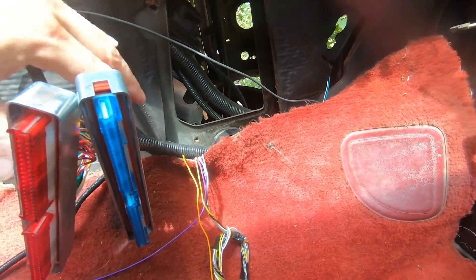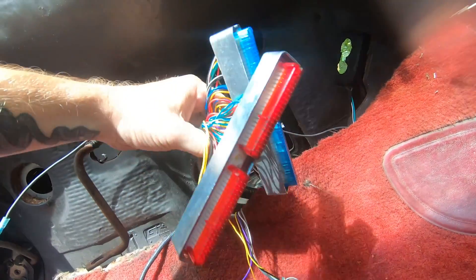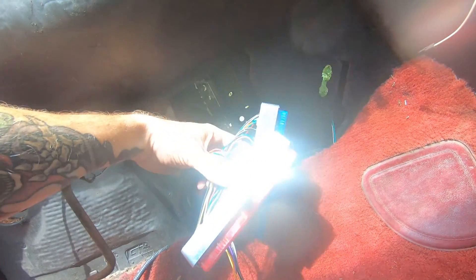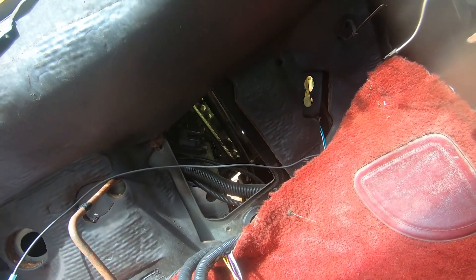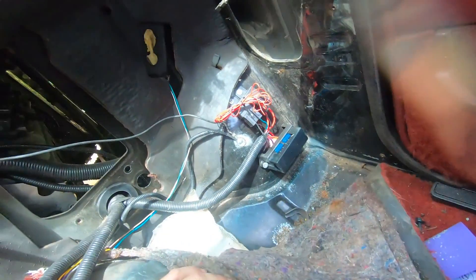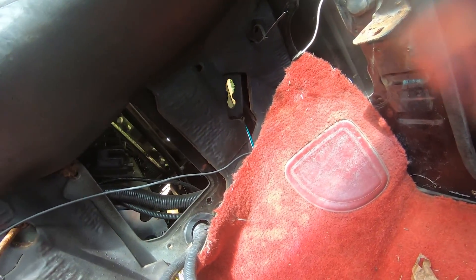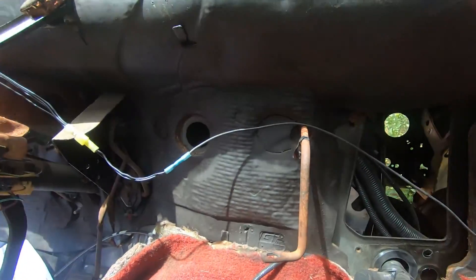Whatever, it probably won't be that bad to fix. I figured out where I'm going to mount my stuff — the computer is going to go right here, I'll put a plate here to block it up. I also went ahead and mounted my stuff down there, hopefully nobody kicks it too much.